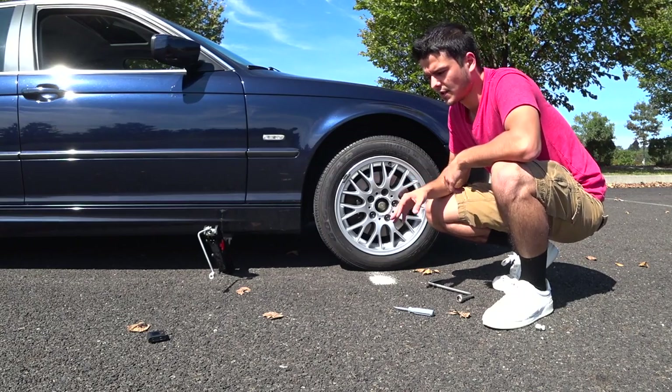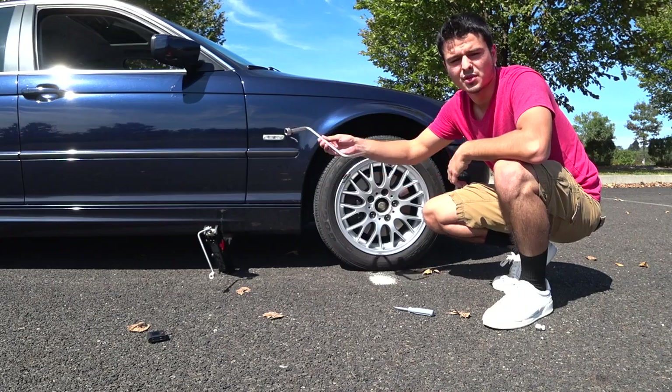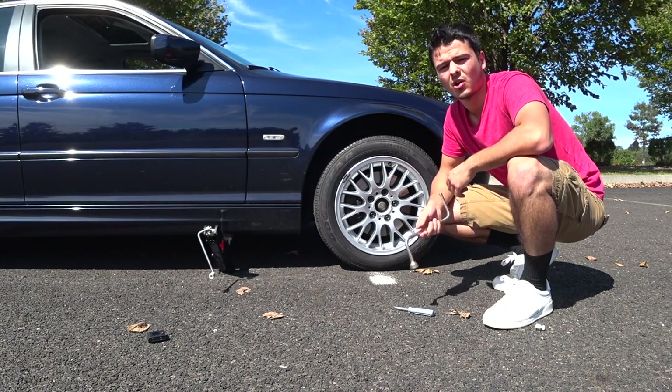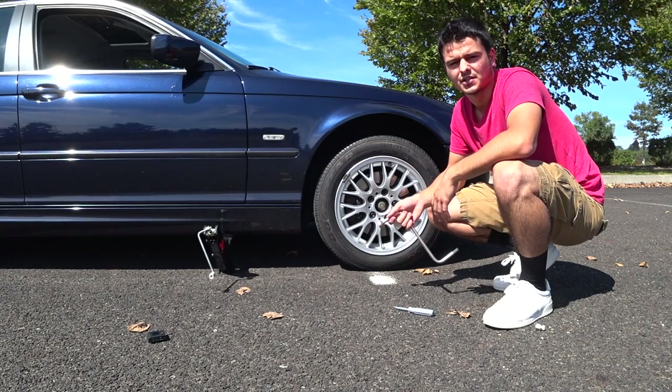After you've done that, if your car has hubcaps put the hubcap back on and make sure it's on evenly. Clean up all the tools, put them back in the car, put the flat tire back in the car, and now you can safely get home or get to the nearest car shop to get your tire changed.